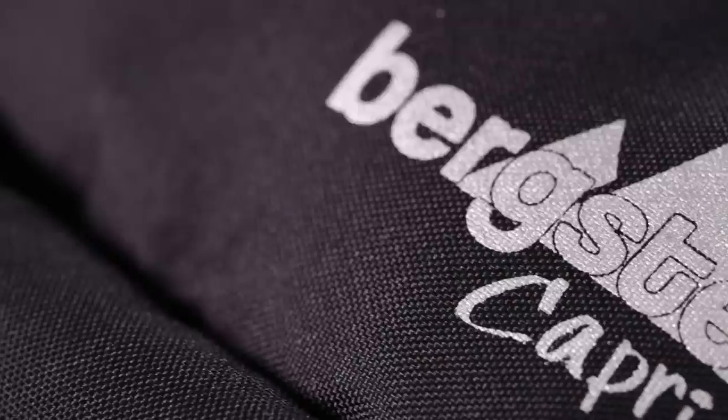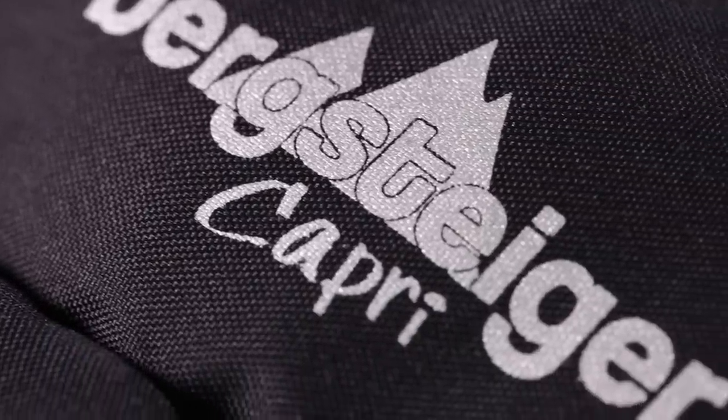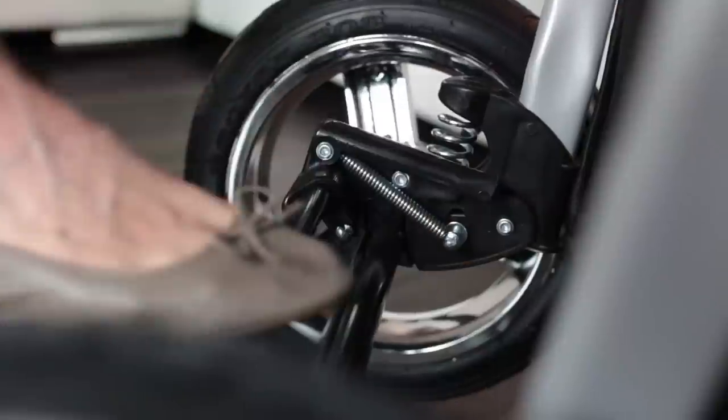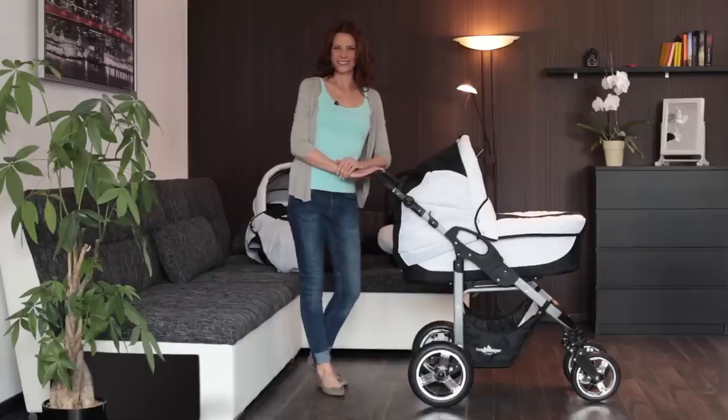The Bergsteiger pram meets the European safety standard EN 1888 and therefore fulfills all of the safety standard requirements for prams. The central foot brake is easy to operate and reliably prevents the pram from rolling away.